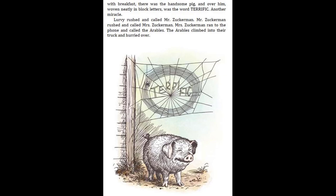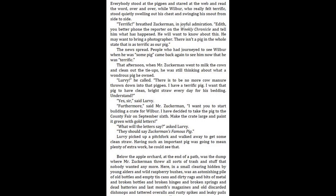Another miracle. Lurvy rushed and called Mr. Zuckerman. Mr. Zuckerman rushed and called Mrs. Zuckerman. Mrs. Zuckerman ran to the phone and called the Arables. The Arables climbed into their truck and hurried over. Everybody stood at the pig pen and stared at the web and read the word over and over, while Wilbur, who really felt terrific, stood quietly swelling out his chest and swinging his snout from side to side. "Terrific," breathed Zuckerman in joyful admiration. "Edith, you better phone the reporter on the Weekly Chronicle and tell him what has happened. He will want to know about this. He may want to bring a photographer. There isn't a pig in the whole state that is as terrific as our pig."